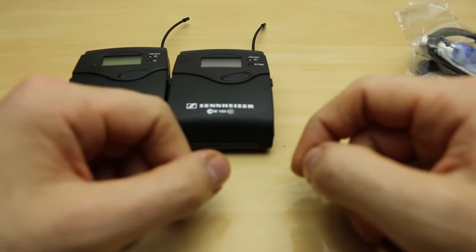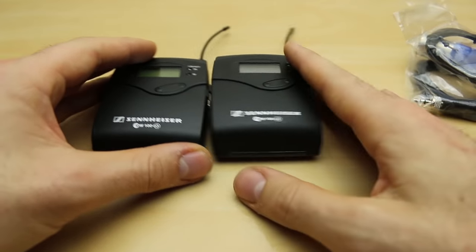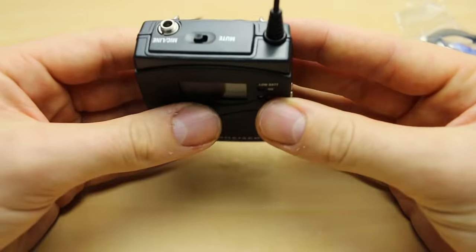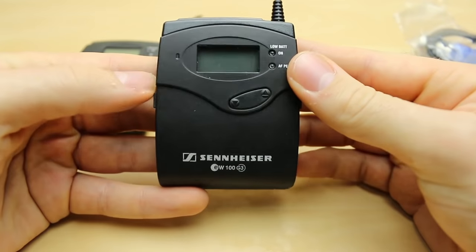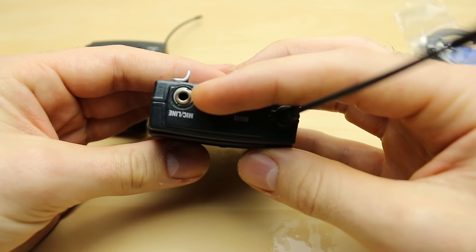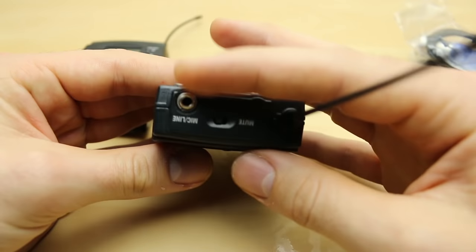There are lots of different mounting combinations that we'll get into later, but I wanted to start with how we set these up. Firstly, I can tell this is a transmitter because it's got a mute button and it says mic/line level for its input.